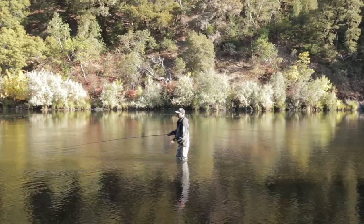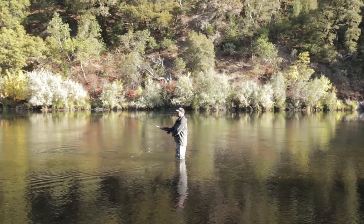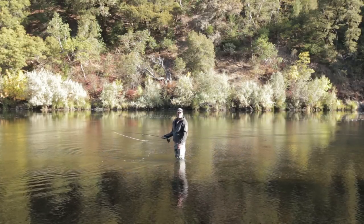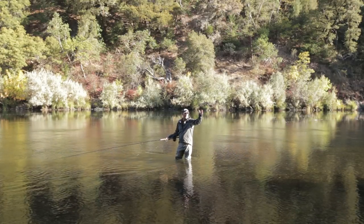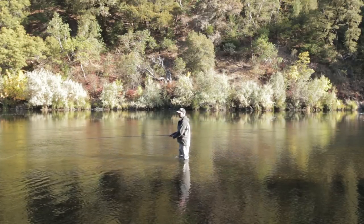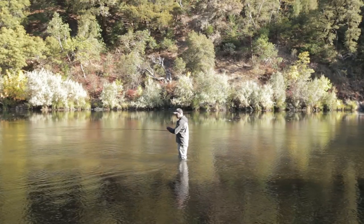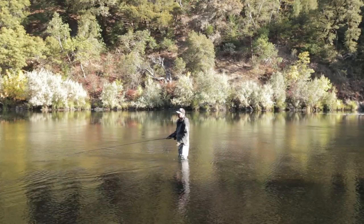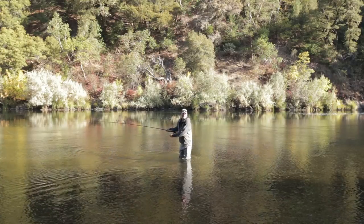If I can mess with that anchor placement — whether I do a circle cast or a snap T — if I snap soon, I get an anchor placement right here, real close. If I snap late, I get an anchor placement way upstream. So I can vary where the path of my rod is during the forward stroke to get as close as I can to those train tracks, even though my anchor placement isn't exactly where it needs to be.